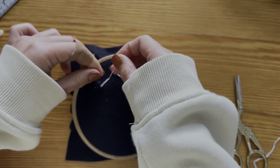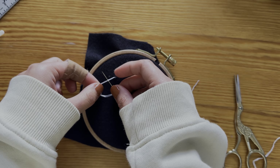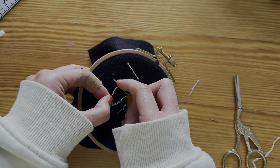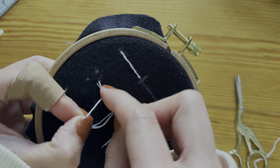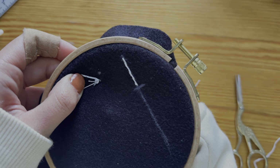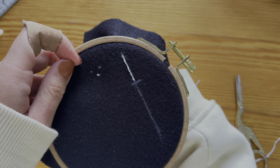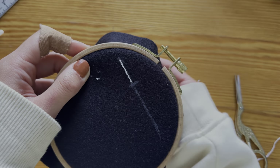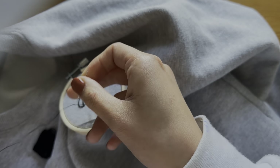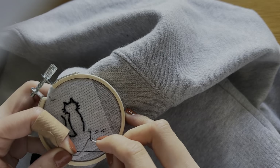We will be using small French knots for the paw print. Push your needle from the back of the fabric to the front. Place your needle below the thread, then wrap the thread around the needle. The more times you wrap the thread around the needle, the bigger the French knot will be. Insert the needle right next to where you came through. Your non-dominant hand should hold the thread tight at the loop, making sure the tail passes through before releasing. This ensures your French knots are neat. French knots take some practice, so don't be frustrated if you don't get it the first time. I am using a single strand of thread. For the bottom part of the paw print I do two wraps, and for the top part I do one wrap. You can play around with this and see what looks best.